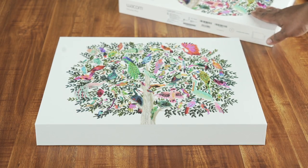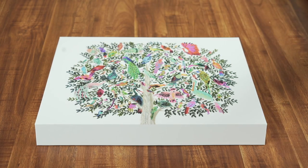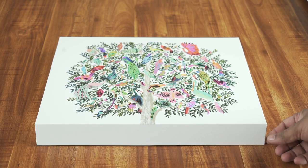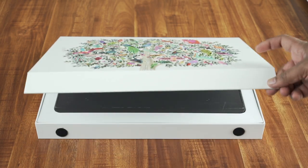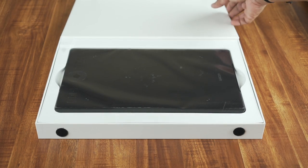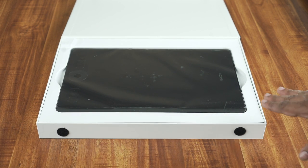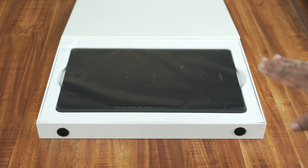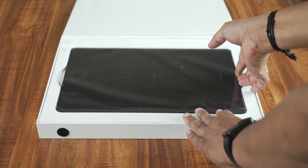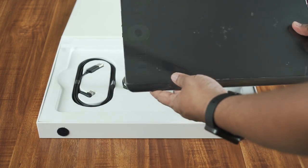This is an outer box. If you remove the outer sleeve, you can pull it to the side. It is very high-quality packing material. There is a velcro seal. You can open it to access the inside box. We now have the Wacom Intuos Pro medium size model inside.